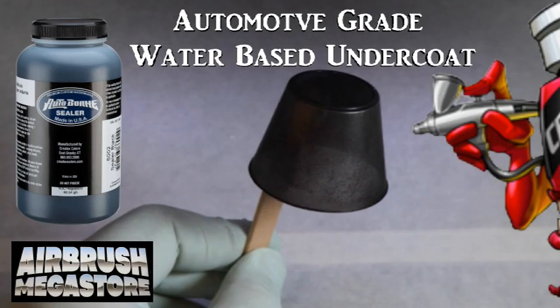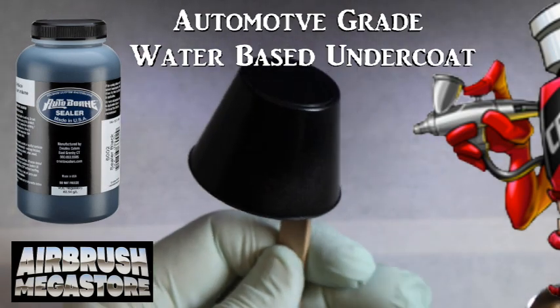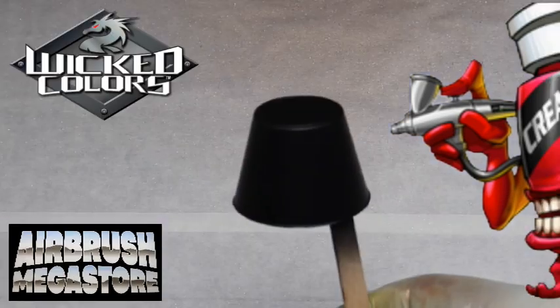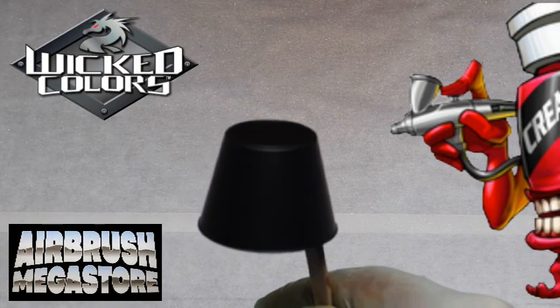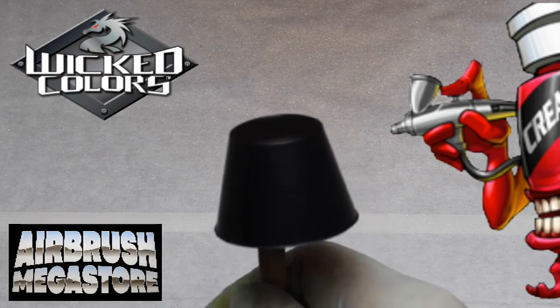For hard surfaces as an undercoat, we're using Autoborne Sealer 6002 black, drying between coats. Hello, I'm Chris with Createx Colors, and today we're going to talk about our Wicked Metallic colors. These are water-based acrylic base coat type colors.